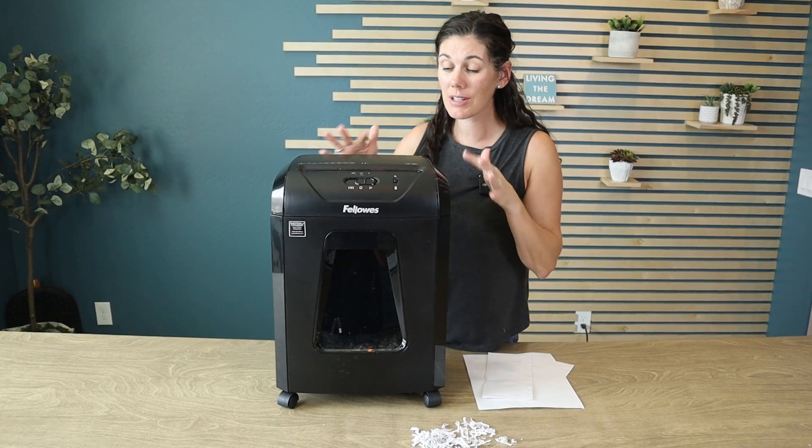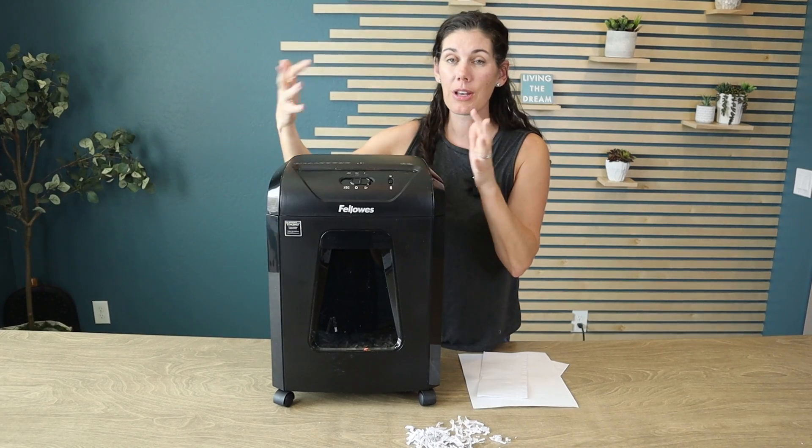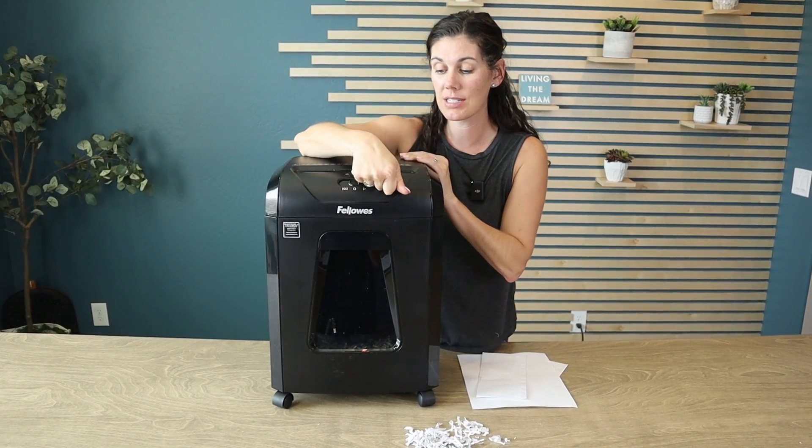If you're worried about children getting in and playing around it, you can just turn on the safety lock, and when you're ready to operate again, just unlock it.